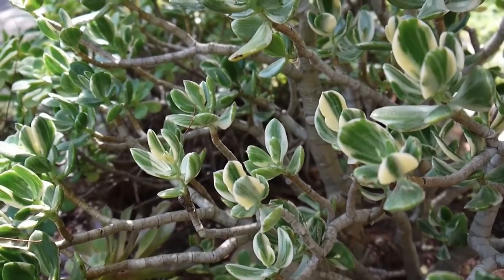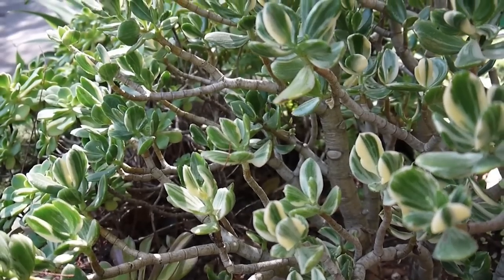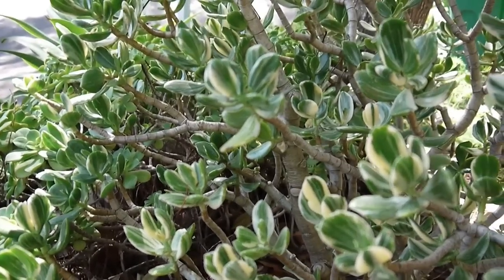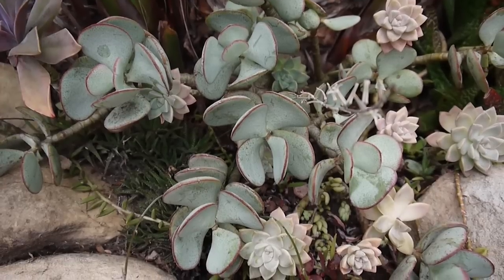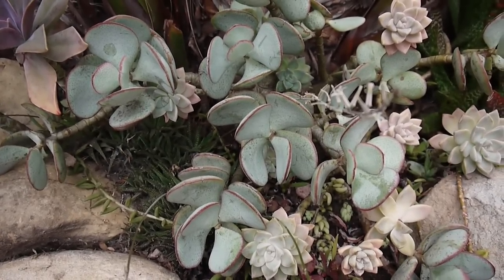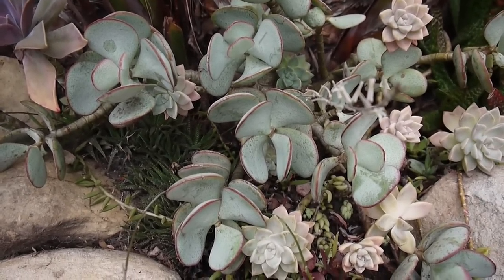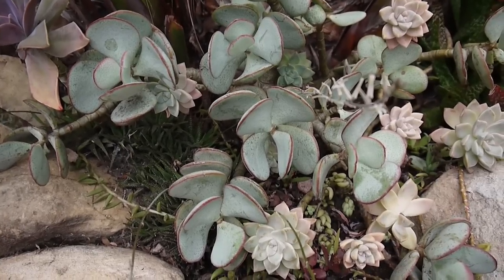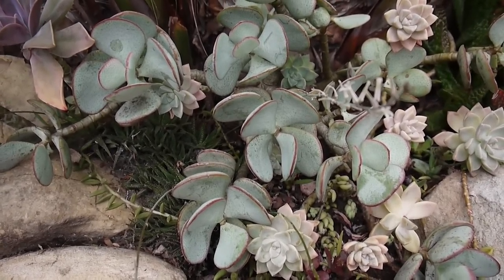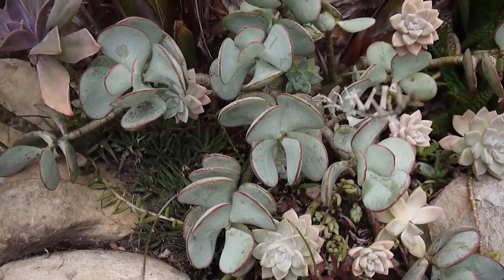This variegated jade grows in more shade, as you can see, and outdoors it does need more shade, but inside it takes a lot of light. This is my silver dollar jade — all the botanical names will be in the blog post that goes along with this video; the link will be down below. As you can see, it has a very different leaf and a very different leaf color. Mine is growing in a bit of shade, just like the variegated jade.